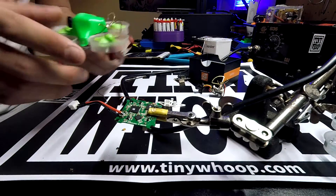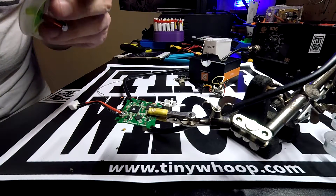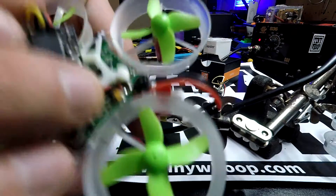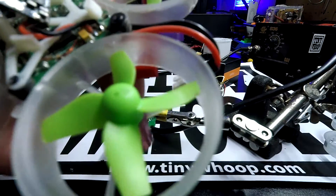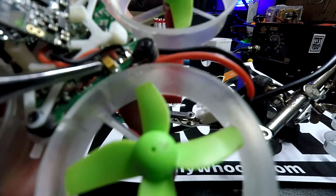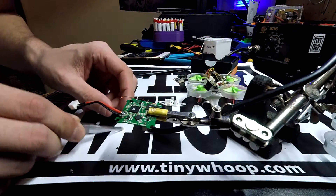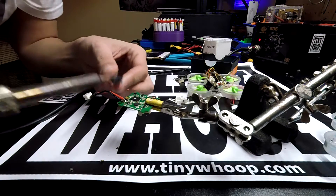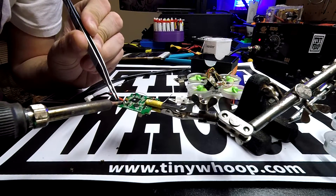If we look at another stock whoop I have right here and pull it up, you'll see that there's a dark hash on the end of the chip. We need to make sure that when we solder this new one on, it goes on the exact same way. I'm going to remove these power leads and get them out of the way, because this is some very small soldering and it's not really that fun to do.